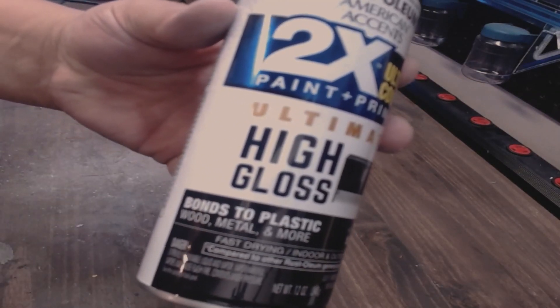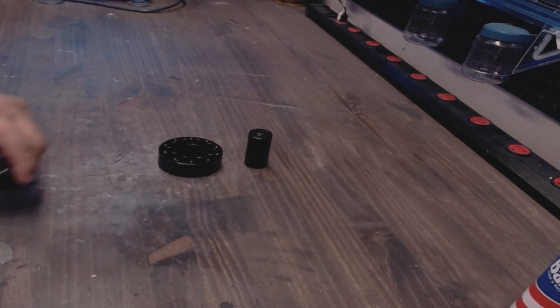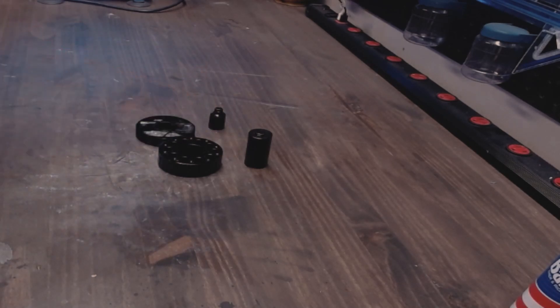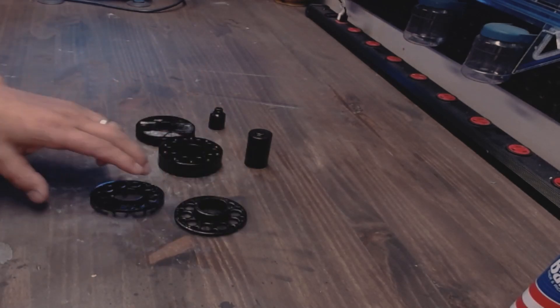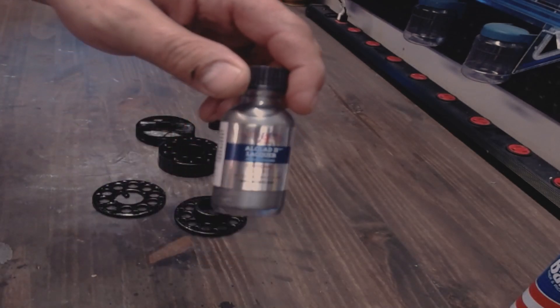The inside of this prop is chrome. What holds the dinosaur embryos is as chrome as you can get. When we spray chrome all-clad it looks awesome.